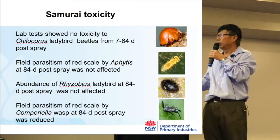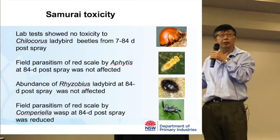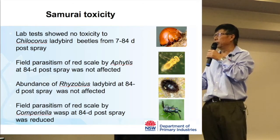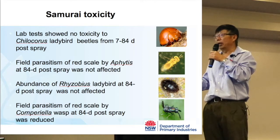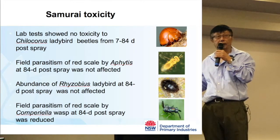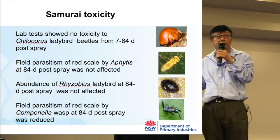For any chemical we use, we need to find out its toxicity to beneficial insects. We did toxicity testing on Samurai because it's newly registered. We found no toxicity of Samurai on the ladybird — the red scale predator — available commercially from Bugs for Bugs. Field parasitism of red scale by Aphytis was not negatively affected, and the abundance of that ladybird was not reduced. However, we did notice some reduction of parasitism by another parasitoid of red scale, which is also quite common in our region.